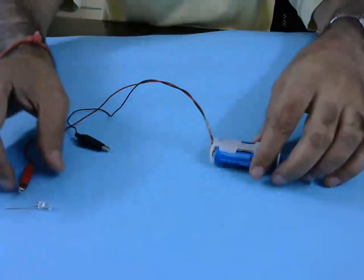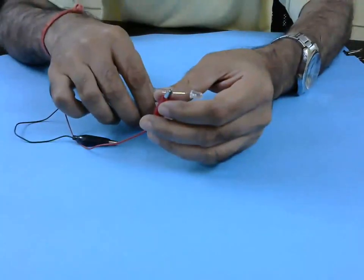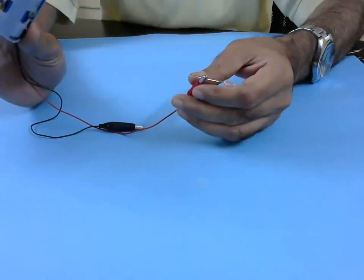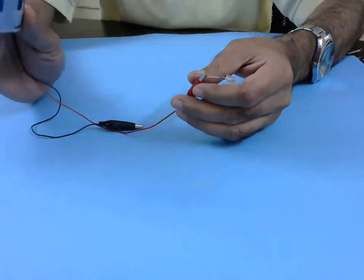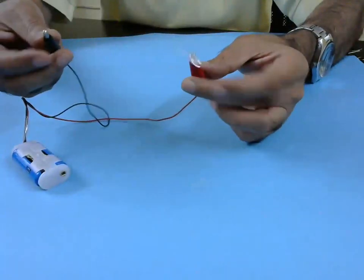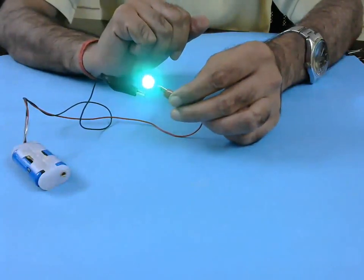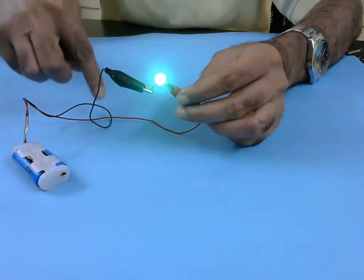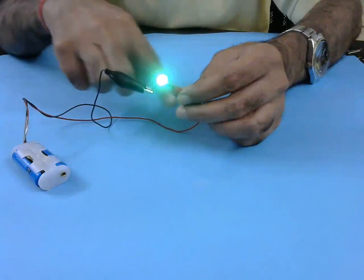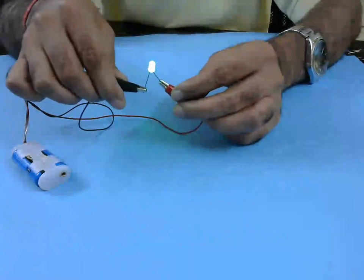We have this very simple circuit to test the human body. We have two AA cells making up three volts, connected through these connectors. When I connect this to the LED, the LED lights up. So that means the current is flowing through these wires, which are made of metal, and the LED lights up.